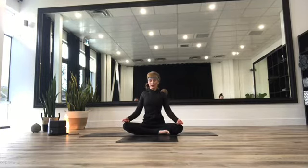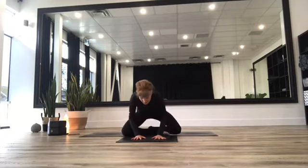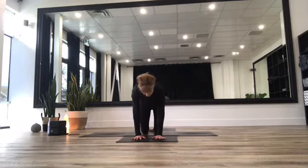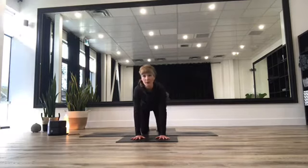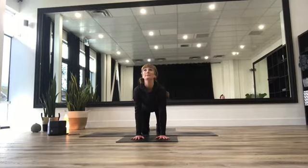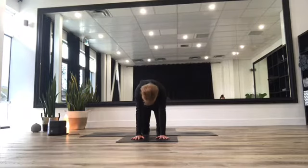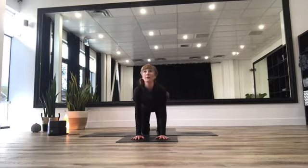Inhale, rolling the shoulders up towards the ears, then exhale, pushing them down the back. One more time — inhale rolling shoulders up, then exhale pushing them down. We're going to inhale, rise those arms up overhead, turning your gaze to those hands, and then exhale — take those hands all the way out in front of you, spread those fingers really wide, and start to rise yourself up into your tabletop position. Check in that your hands are directly below those shoulders and your knees are directly below your hips.